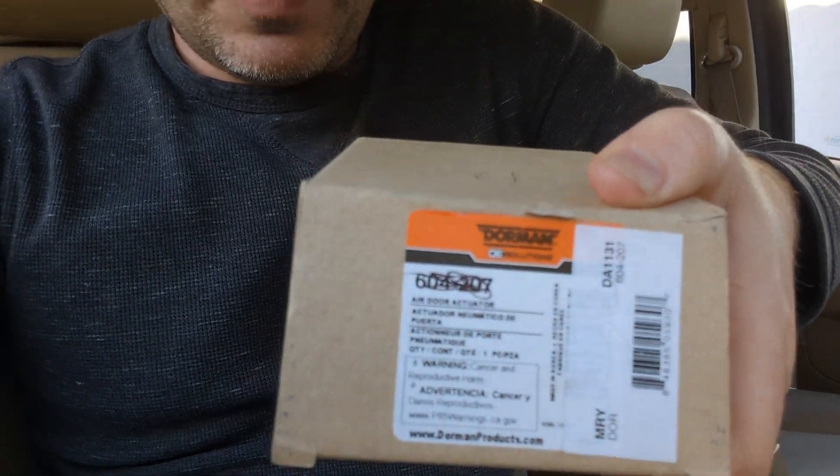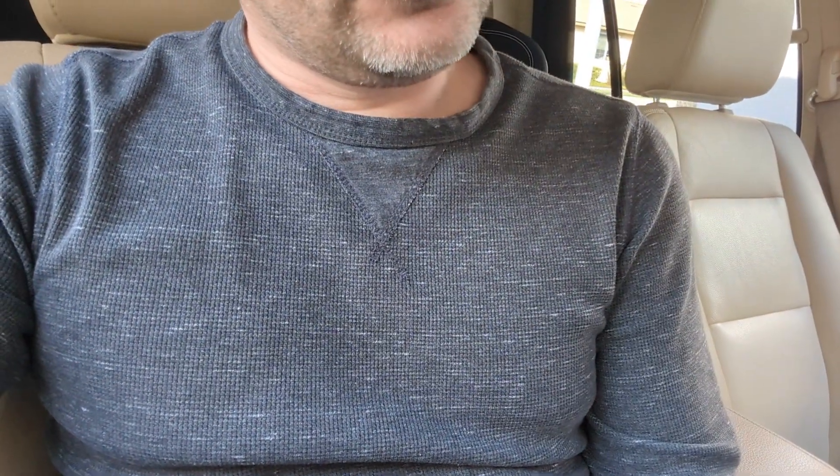What befuddled me for two years is that there are actually two different versions of these parts depending on whether you have the manual or automatic climate control system. I have the automatic. Someone finally hinted at this in a forum post after I went through multiple replacements. The correct part number in my case is DA1131, bought at O'Reilly's. The Dorman version is part number 604-207.